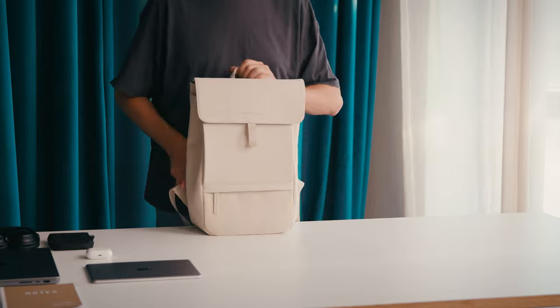You love minimalist, urban and functional styles? Meet the Finn Sandstone and the Finn Small All Black.